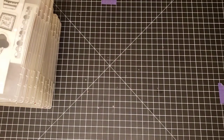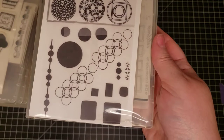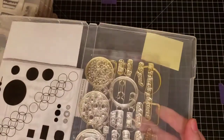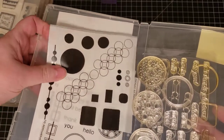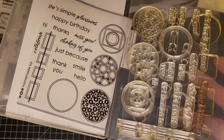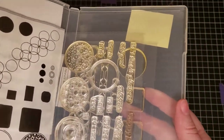There's a lot of Paper Tray in here. This one is Paper Tray Shapes by Design, with labels, sentiments, and clear stamps — it looks like one or two have been used.